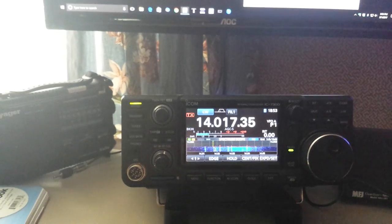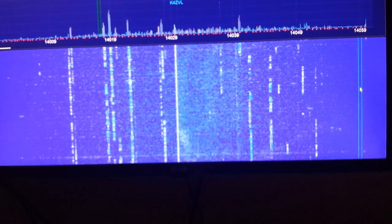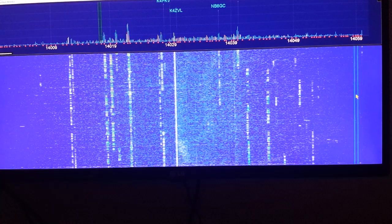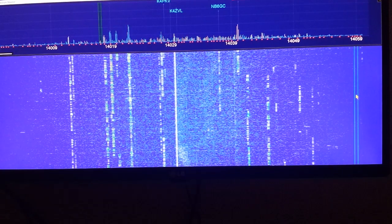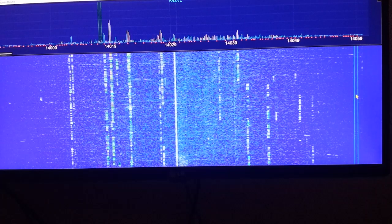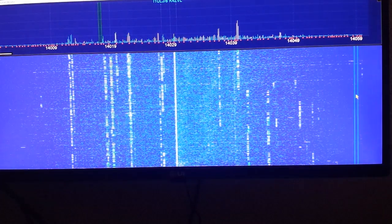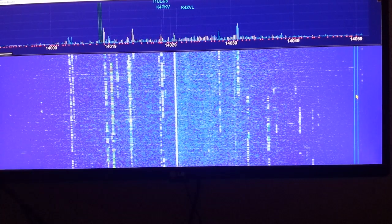It shows up as port 3 on my USB list. Now let's take a look at the N1MM software. We're looking at 20 meters here, and the spectrum width that you see is set by the radio. I'm using fixed mode, and my fixed mode is showing from about 14 megahertz up to 14.059 over here — so we're about 60 kilohertz wide. You can set that for whatever you want, but again, that's done on the radio.